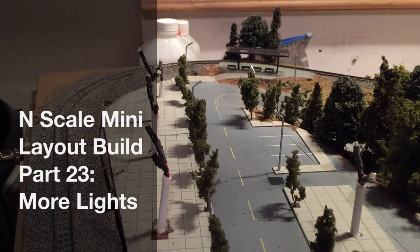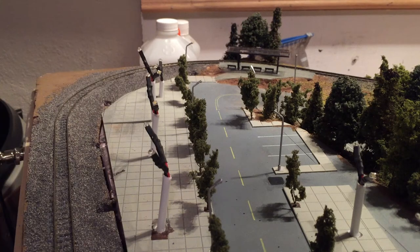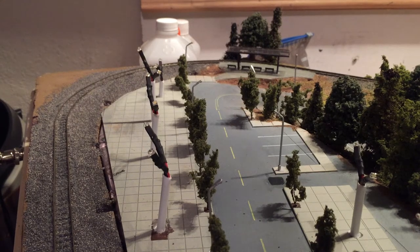Okay, everybody. Here's a quick update on where things are at with the layout. I've been working on getting all the lights in place. I have all the street lights now installed in the upper section, as well as all the structure lights.